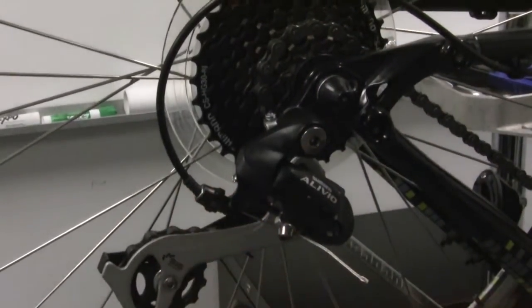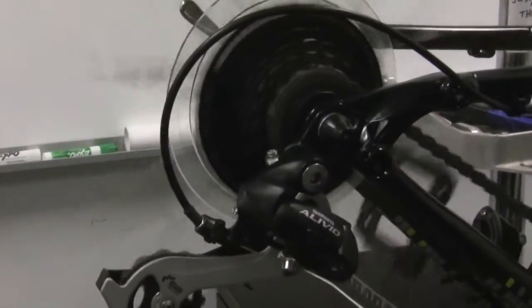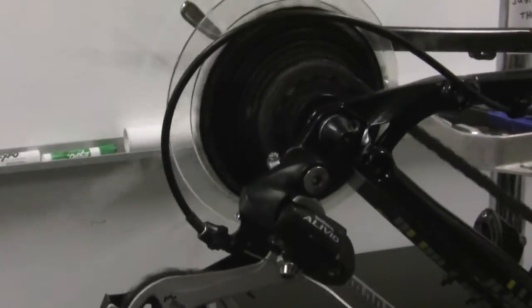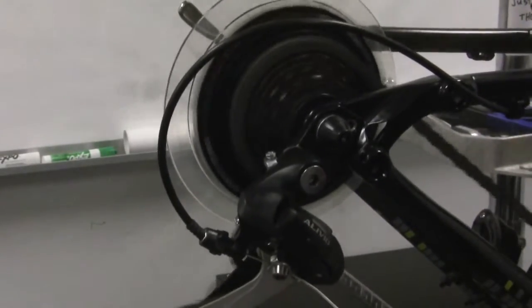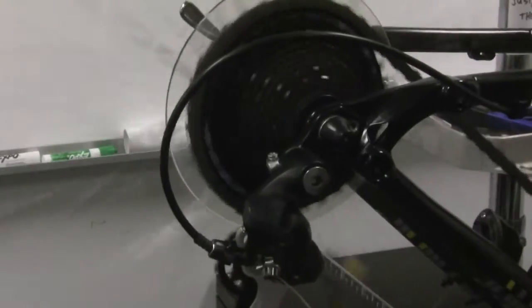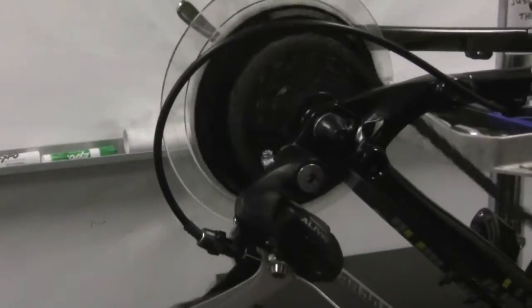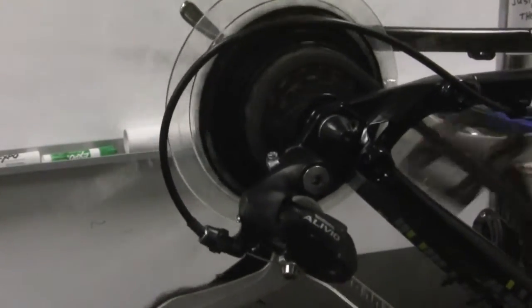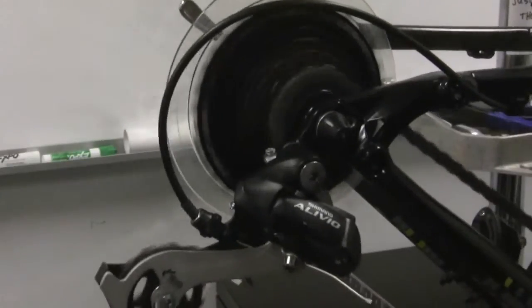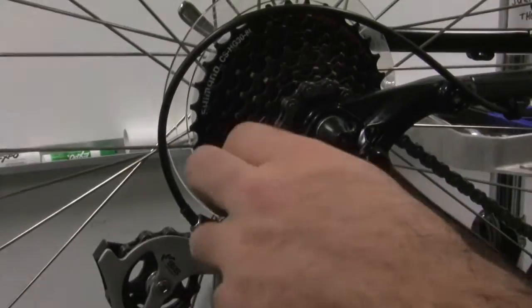Let's do a quick check here. Shift into the smallest cog and start going up one gear at a time. In each gear, check to make sure that you don't have any noise. You can also push on the shifter very hard to see if it shifts into the spokes. Same thing on the way back down — check each gear. It looks like we've got our derailleur set up correctly with proper cable tension and proper limit screws.